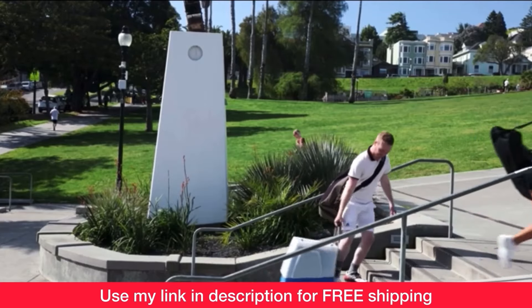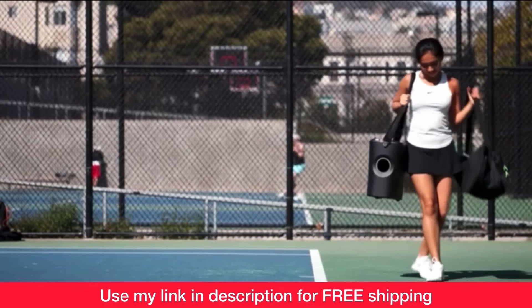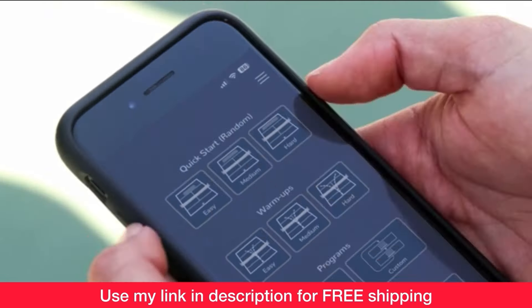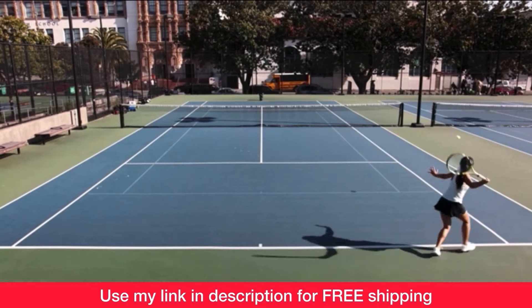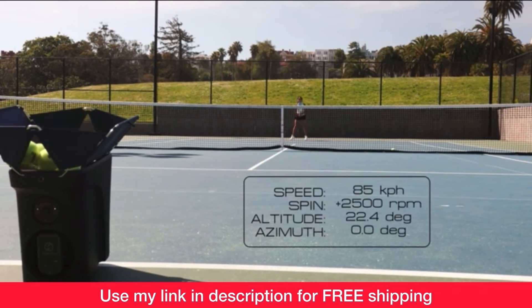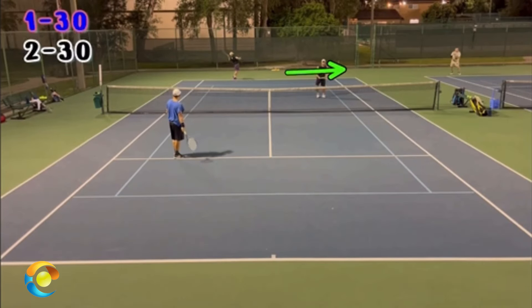If you're tired of lugging around your old and outdated ball machine, make your tennis friends jealous and get the Proton Ball Machine by Hydrogen Sports. Right now you can get free shipping in the USA when you use my link in the description — also in the first comment and on screen at the end of this video. The Proton is fully programmable using its intuitive app; you control it using your smartphone or watch. It holds up to 100 balls and weighs less than 20 pounds. Use my link to get free shipping when you order one.